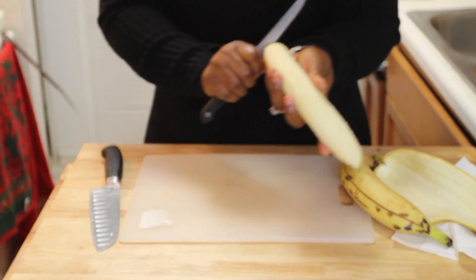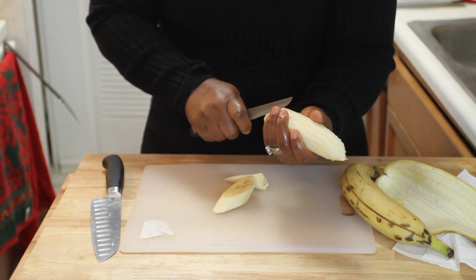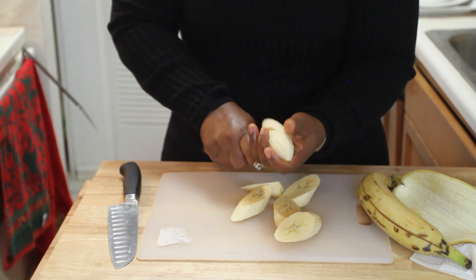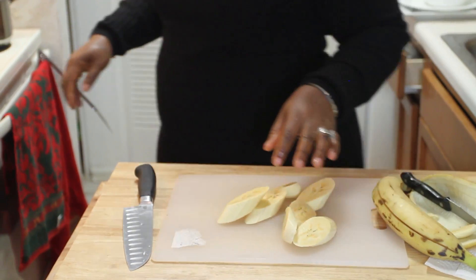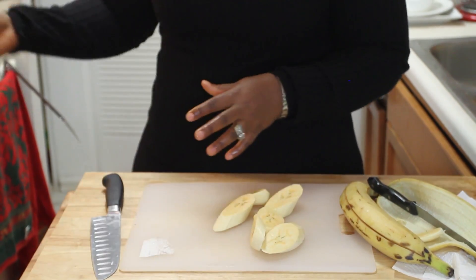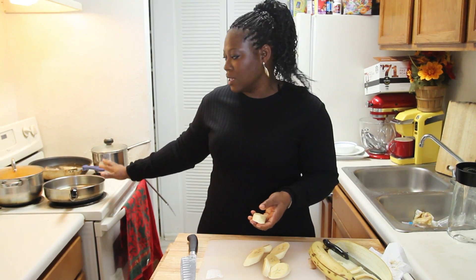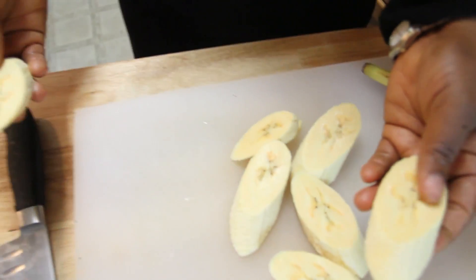I'm going to cut on the bias — diagonally. I like my plantains about one to one and a half inches thick. I don't want them too skinny or shredded like in many recipes — I want them to keep their texture. A lot of people add salt before frying: I highly recommend you do not. It draws out the moisture and causes dangerous splattering when frying, and it steams the plantain. Fry it as-is.